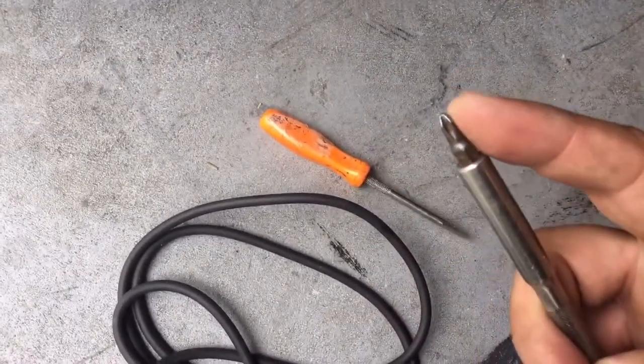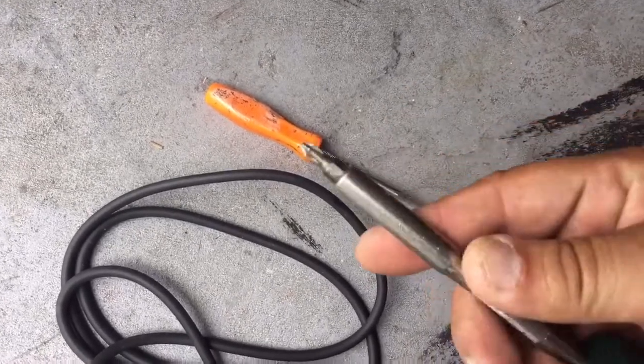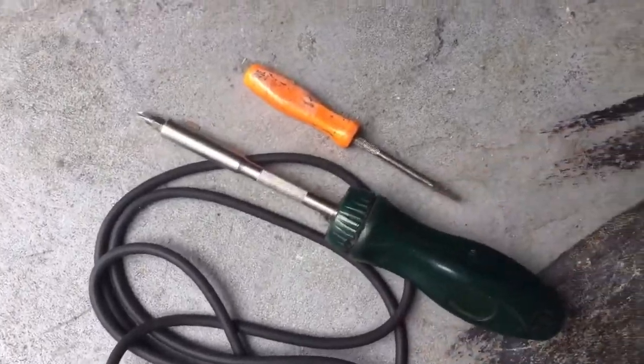You need to have a JIS compliant Phillips tip. And if you don't know what JIS compliancy means, just stop working on your Japanese motorcycle right now. Go Google it and figure that out.